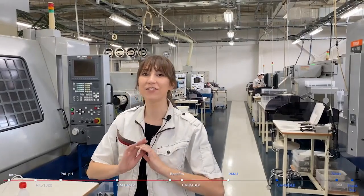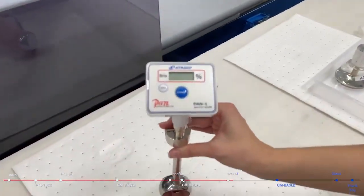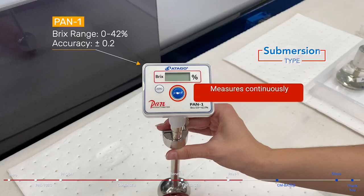I've shown you our completely inline refractometer — now I have a different style to show you. The Pan1 is one of Otago's earlier versions of submersion style refractometers, and it can be easily moved between multiple tanks if needed. The regular Pan1 is a battery operated unit that will continuously measure once the start button is pressed. To stop measurement, the start button needs to be pressed again.